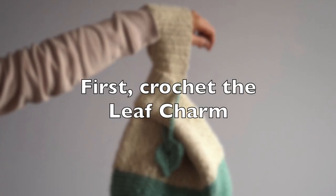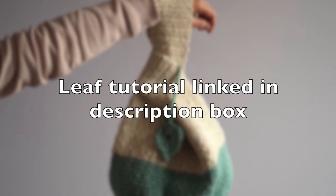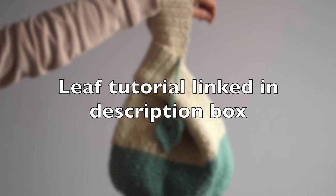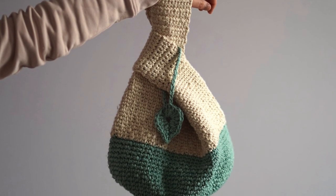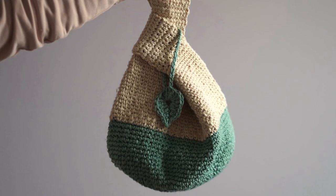First, crochet the leaf charm if you'd like to attach it to your bag. It's in a separate tutorial linked in the description box. Doing so first will allow you to use the rest of the green yarn for the bottom of the bag without having to play yarn chicken.